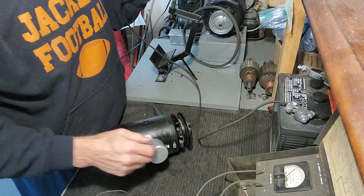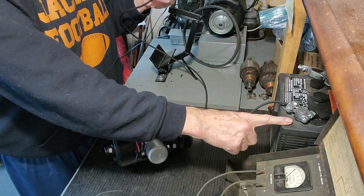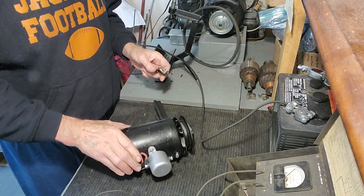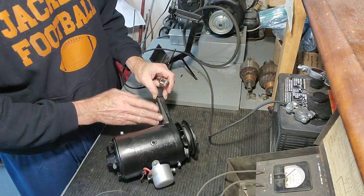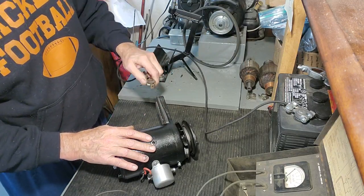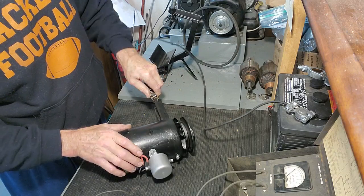What I'm going to do is take a jumper wire, connect it to the positive terminal on the battery, and connect it to ground — to the case here on the generator. The backside of the mounting flange is clean bare metal, so I'm going to connect the jumper to that.